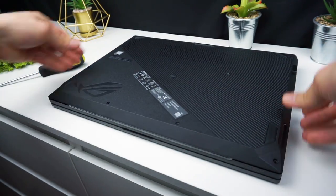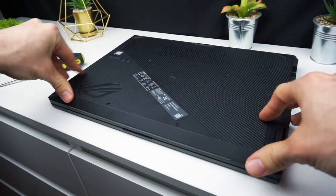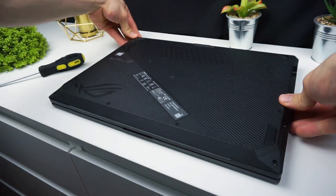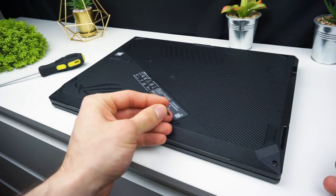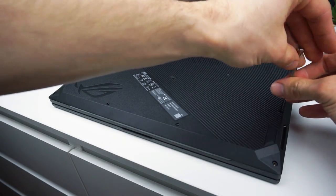So when we finish the job inside, we have to close the bottom panel. Place it back on the laptop and press around the edges. Make sure that every tab clicked and the lid is placed properly. Now screw the screws in and it's done.